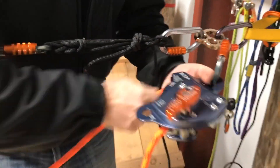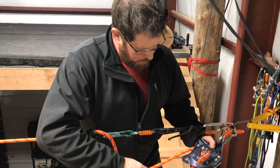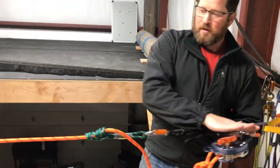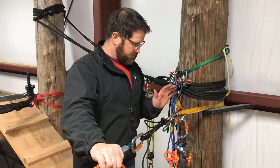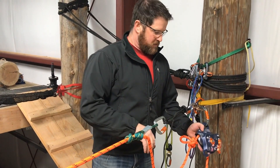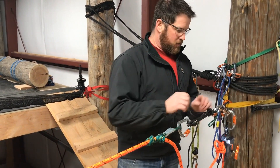Our knot is moved. Give the MPD a little tug test to make sure we're locking up — and we are. Now we need to transfer the load back to our primary device. We're holding the load on our Prusik; we've moved the knot to the load side of the device. We're ready to send this down the system, so all we have to do is extend this release hitch so it comes tight and carries the load.